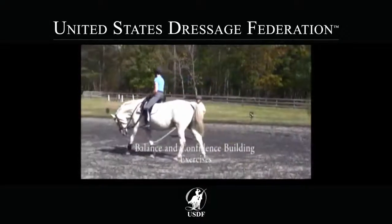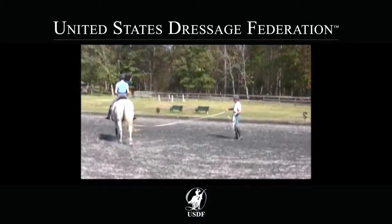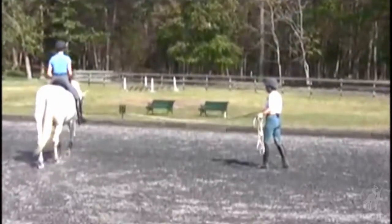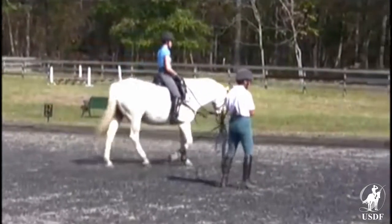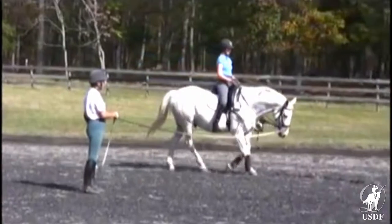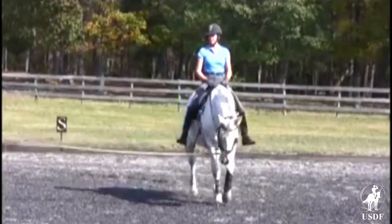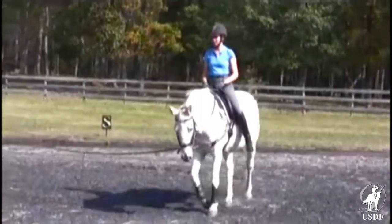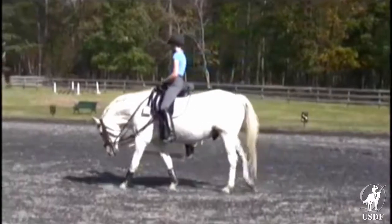I'm going to do some exercises that are fairly challenging to your balance and a little bit to your courage, because normally we do not find ourselves leaning way over on the horse as he is trotting or cantering. But these exercises strengthen your legs, they improve your balance and your confidence, and they strengthen your abdominal muscles and your back muscles. So they're really very, very good exercises.